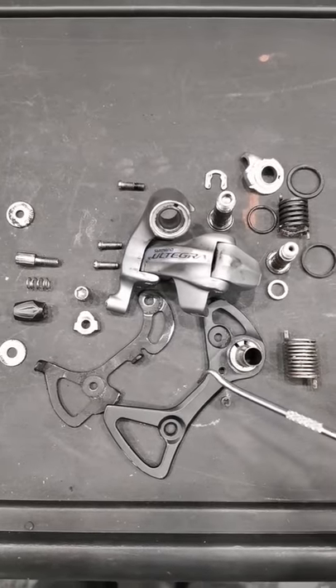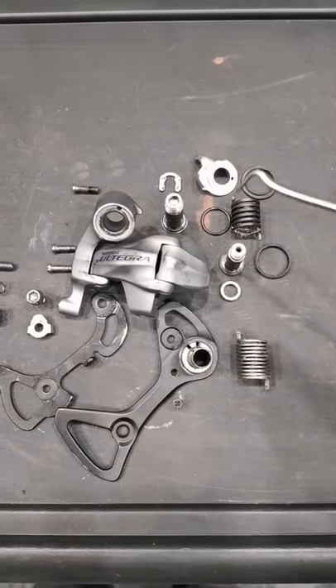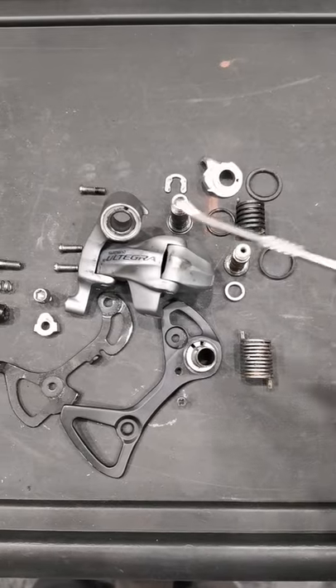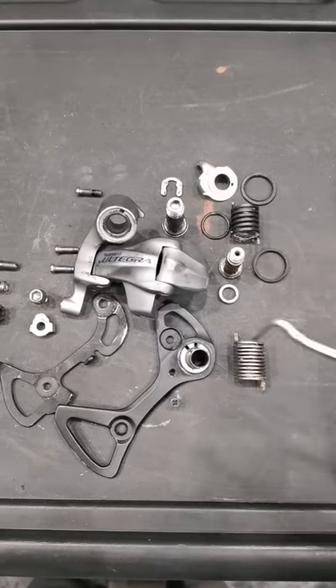The cage with the outer plate and the inner plate, and then we have two springs — one is for the cage and the other one is for the whole derailleur — and there are also some seals.